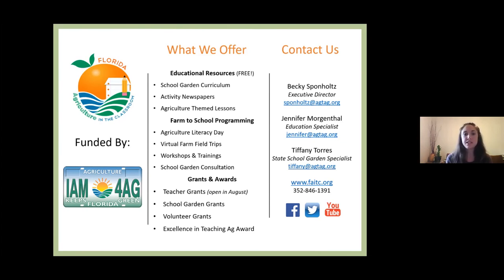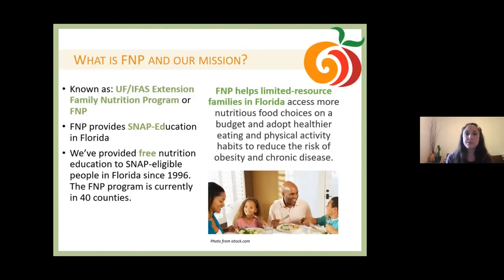We also offer a host of grants and awards such as teacher grants, school garden grants, volunteer grants, and our Excellence in Teaching AG award — and we have one of our speakers who won that award here with us today. That's Deb Walker. Our second partner is the University of Florida IFAS Extension Family Nutrition Program, also known as FNP. FNP provides SNAP education in Florida across 40 different counties and has been doing so since 1996, helping limited resource families access more nutritious food choices and adopt healthier eating and physical activity habits to reduce the risk of obesity and chronic disease.